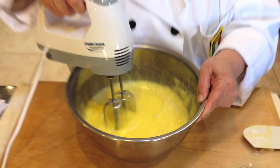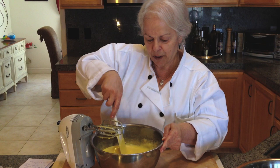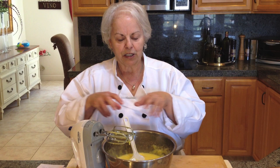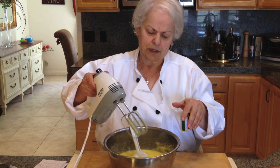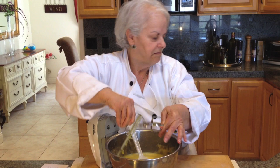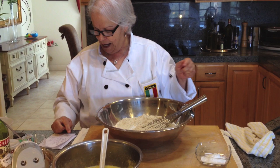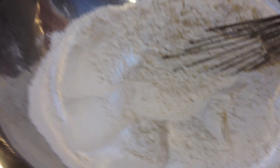Now it's all combined — I scrape the sides with my spatula. Why add the eggs one at a time? Because if you add them all at once it's very liquidy and can splash everywhere. In here I have three and a half pounds of white unbleached all-purpose flour, and I'm going to add two and a half tablespoons of baking powder, mixing it in with a wire whip so it's evenly distributed.